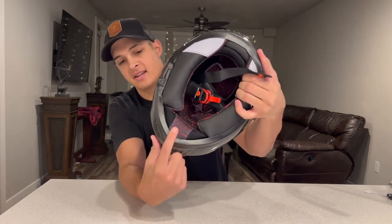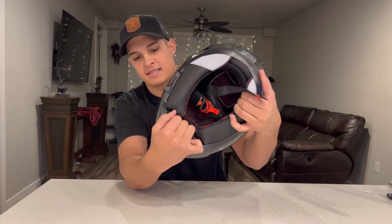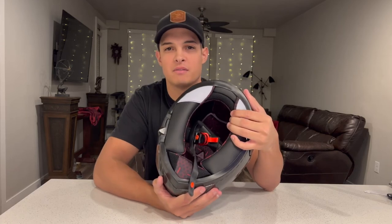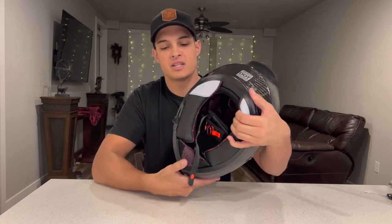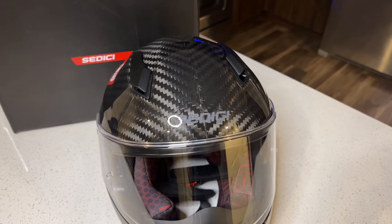One other thing I like a lot is that it comes with a pre-installed chin guard, and it doesn't seem to be as cumbersome or cheap as some of the other variants I've seen. The interior is very nice overall. It is tight at first, but as you wear it, it obviously breaks in like most helmets do.